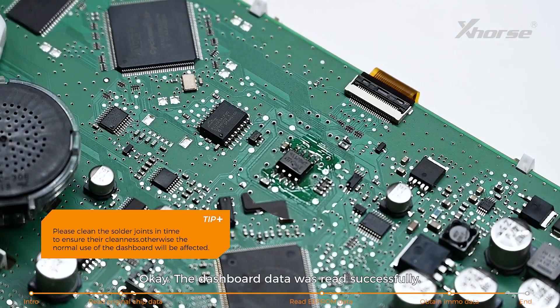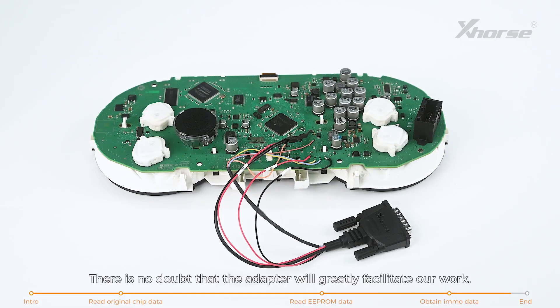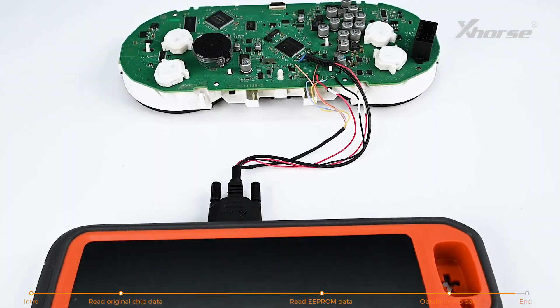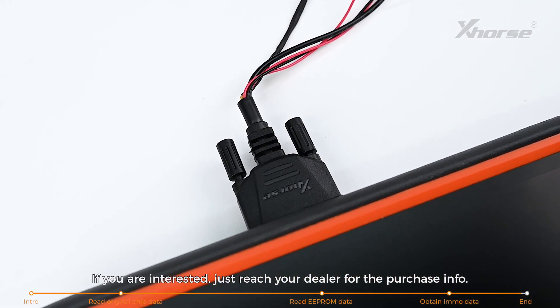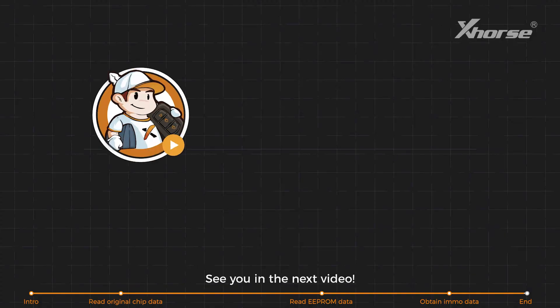The dashboard data was read successfully. There is no doubt that the adapter will greatly facilitate our work. If you're interested, reach out to your dealer for purchase info. See you in the next video!